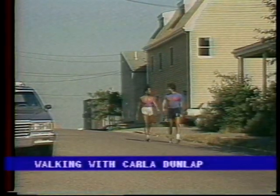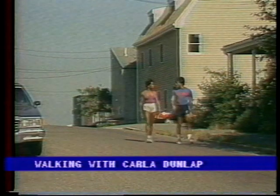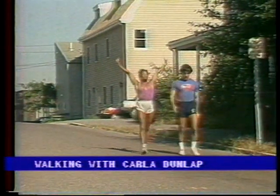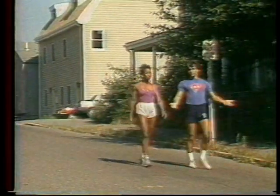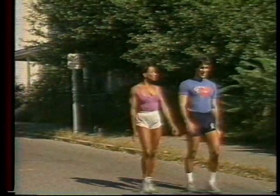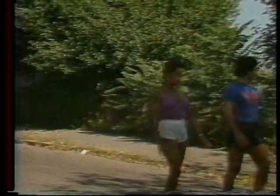Walking is perhaps the simplest form of exercise for most people. Anyone can do it. As you get used to walking, increase the pace, the distance, and try some of my special fitness tricks to break up your walk. Pick places for exercise that are interesting, scenic, and far enough apart to allow for a brisk walk in between.